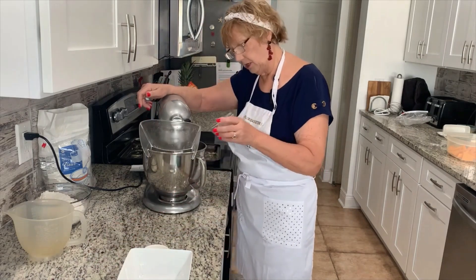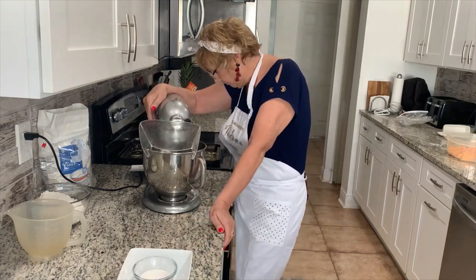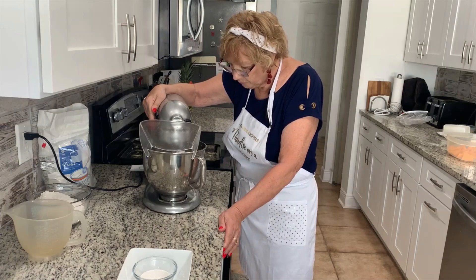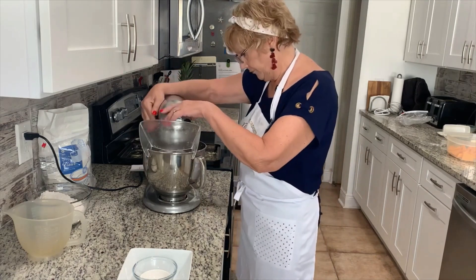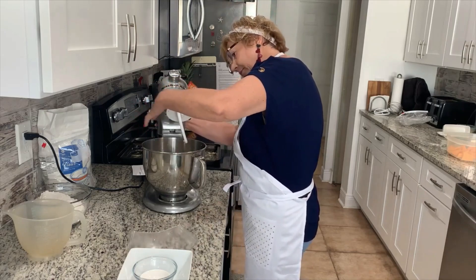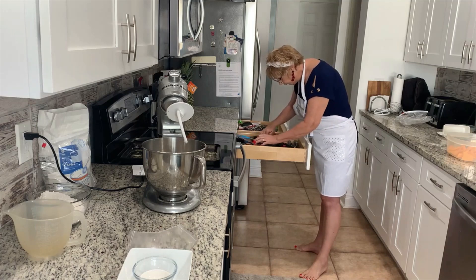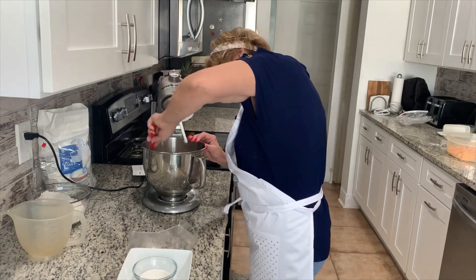Here's my two and a half packs of the yeast. I'm going to scrape down some of the yeast stuck on the top here — we want that down into the warm water. Then I just need to find a spatula to get everything off the sides and down into the bowl.